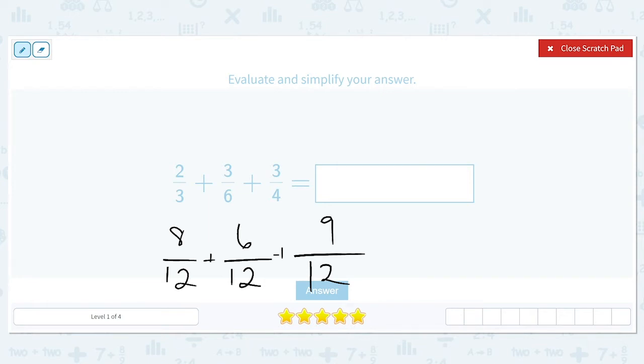Now that we've created our equivalent fractions and all of our denominators are the same, the next step is to add our numerators. We're going to add eight plus six plus nine. Eight plus six equals fourteen, and fourteen plus nine gives us twenty-three, so we end up with twenty-three twelfths.